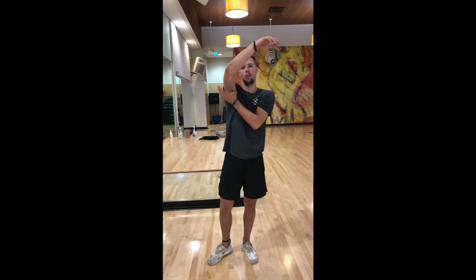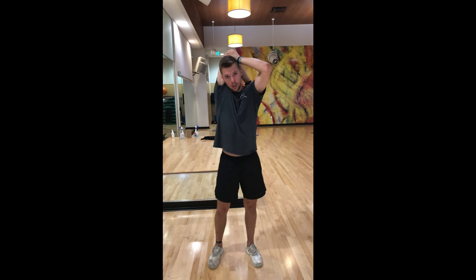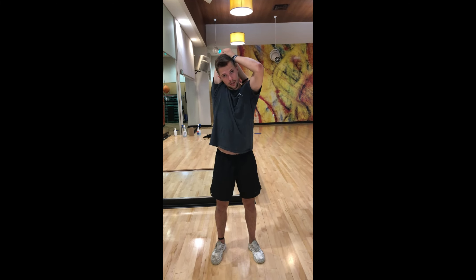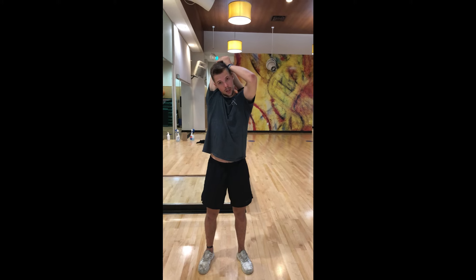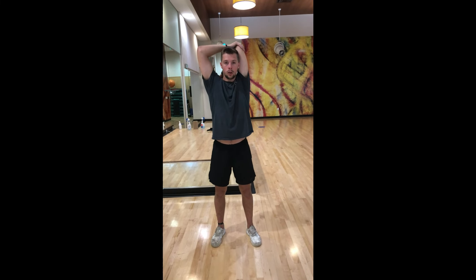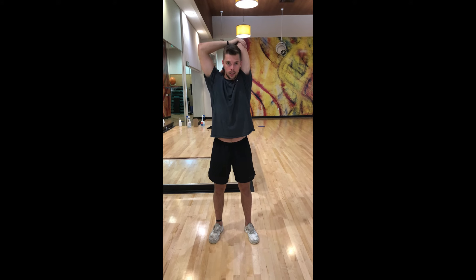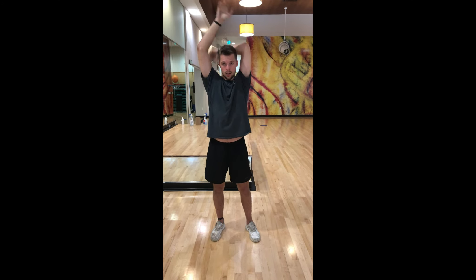We're going to continue on now and stretch our arms again, kind of getting our shoulders — so you're going to take the bottom of your elbow here, put it behind your head, and push back. We're going to start again for 1, 2, 3, 4, 5, 6, 7, 8, 9, 10, 11, 12, 13, 14, 15. Switching the other arm again behind the elbow: 1, 2, 3, 4, 5, 6, 7, 8, 9, 10, 11, 12, 13, 14, 15. Alright, awesome job.